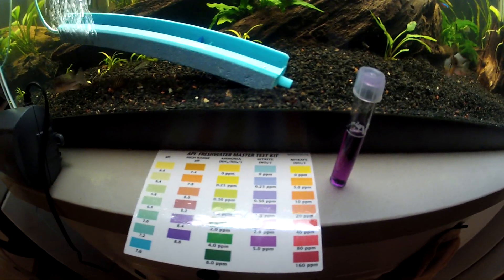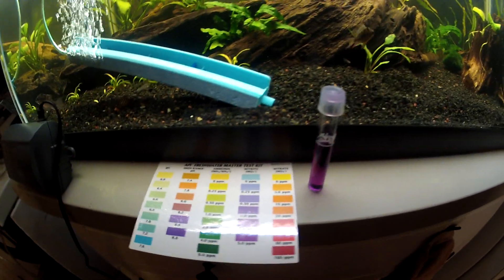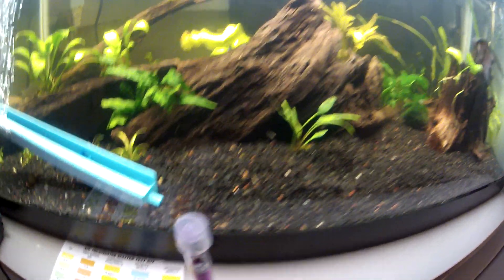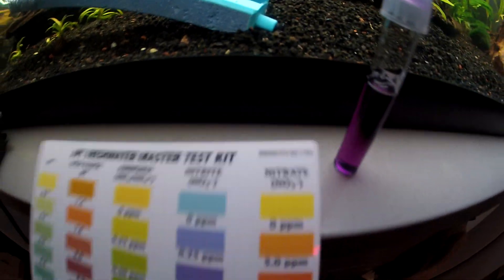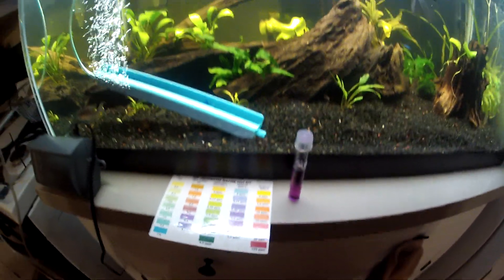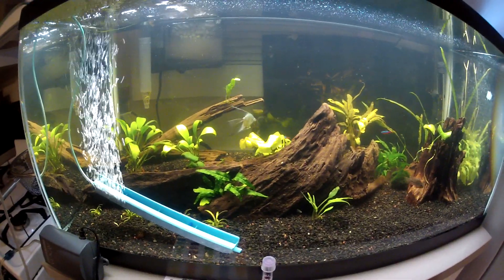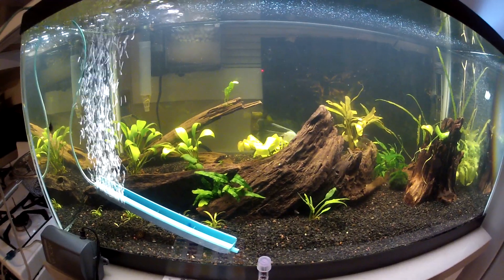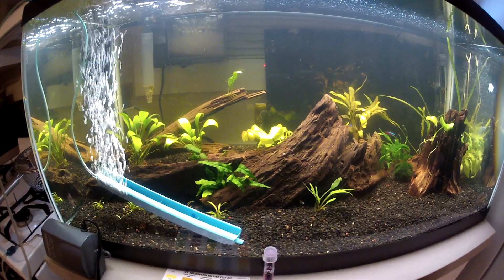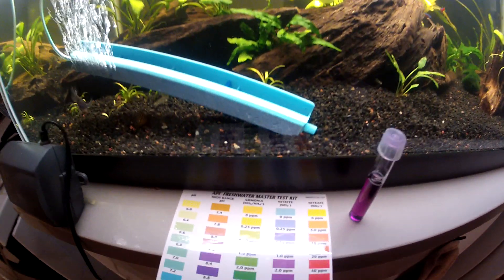Hey guys, wildo635 here. Today I wanted to talk about nitrites. It's a chemical — nitrogen dioxide, NO2 — and it is hazardous to your fish. It gets in the water because food and fish waste dissolves and releases nitrites and ammonia.